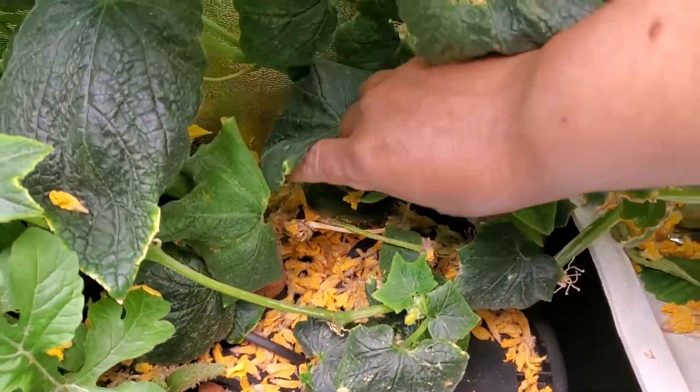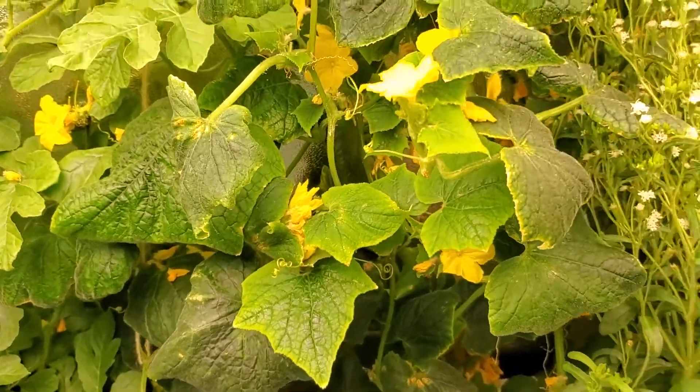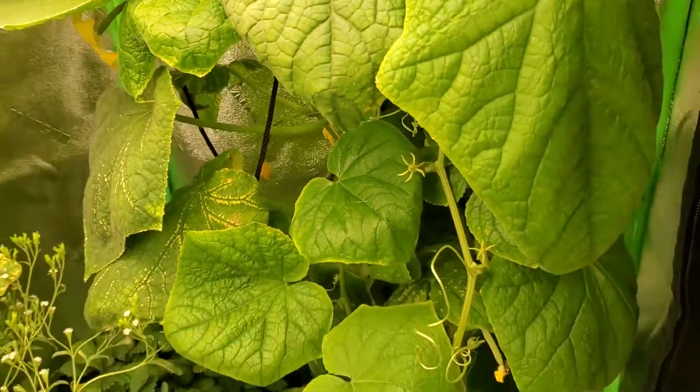I'm tripping — this thing is like, oh my gosh, hydroponics is freaking awesome! But right now we're going to go ahead and let these guys have their privacy and keep it moving.